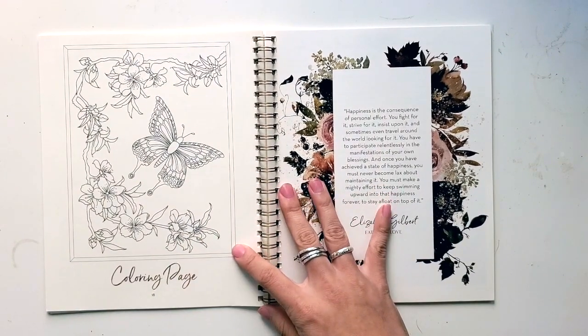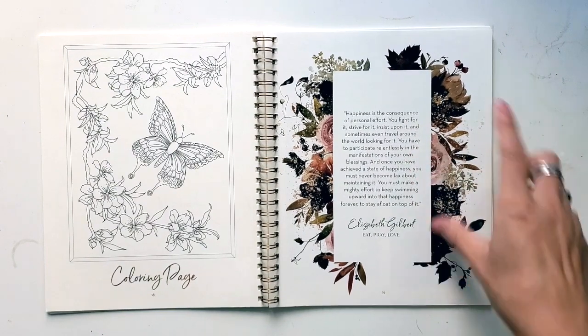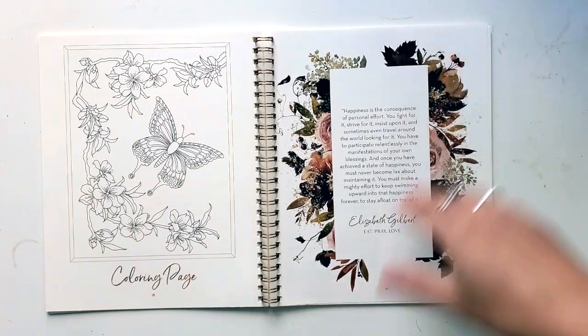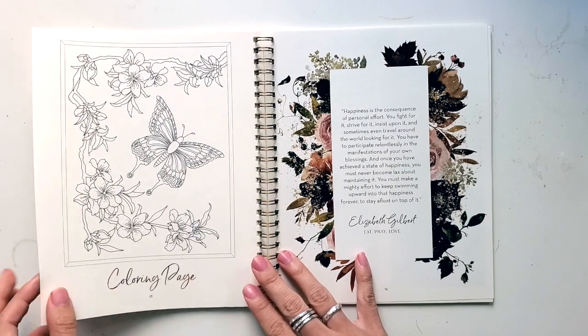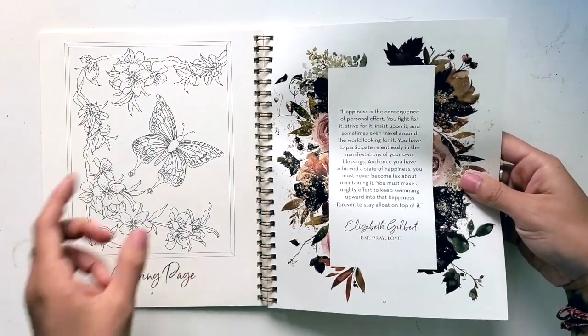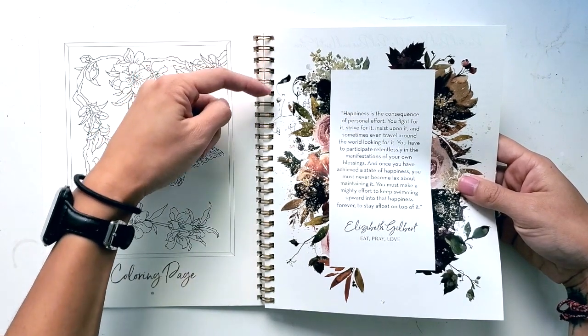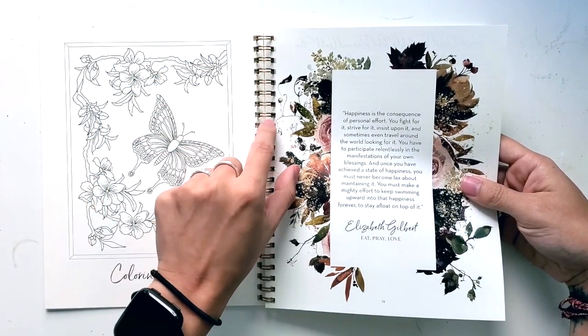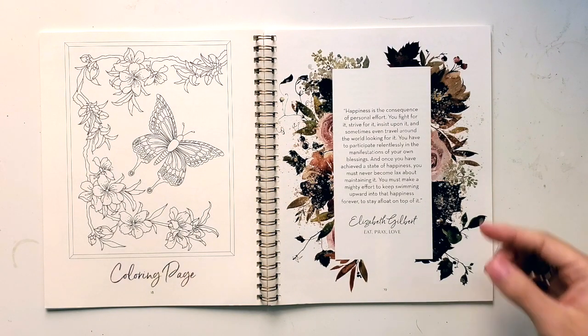They have a coloring page, and of course a grounding quote. I do love the pattern here. So if you find that some of these lists or trackers you may not use, I've seen people carefully go in with tiny scissors and cut the lines into the back of those punches so that you can kind of take them out like they're in a disc bound. You can remove them and then move them around the notebook or remove them entirely.